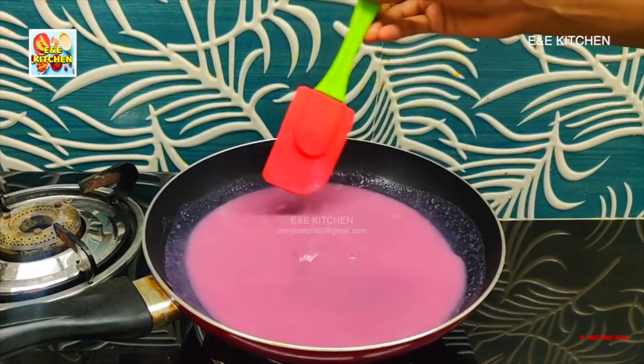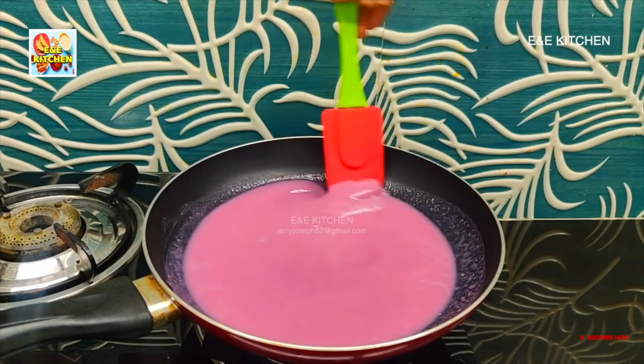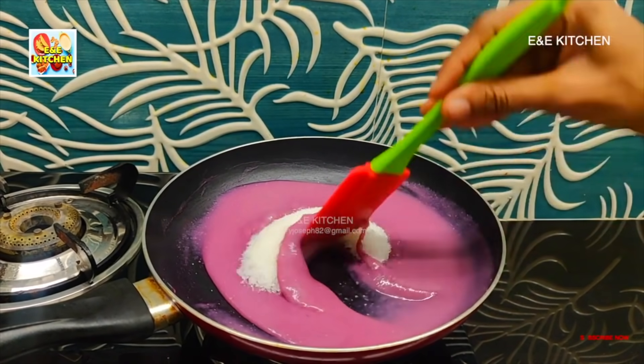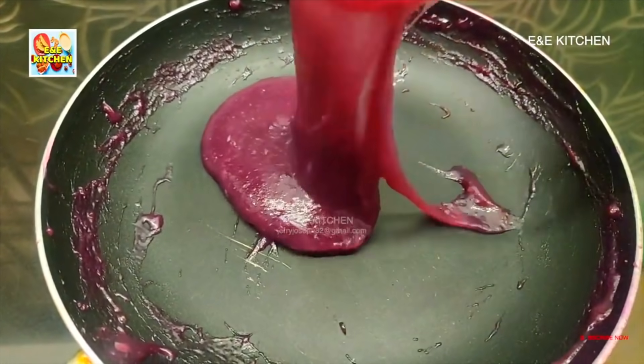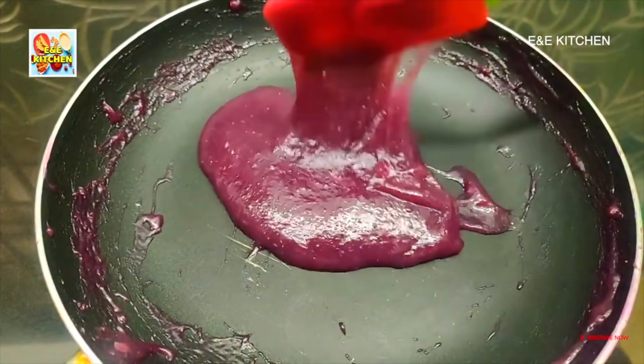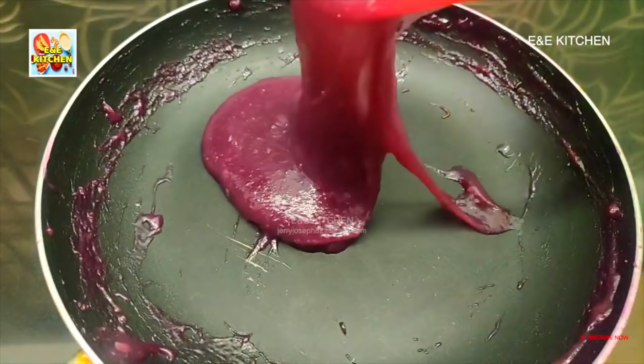And we go to a chute and add three cups to the next step. We came a little bit later. We have our jam here and then we are returning to the next day.